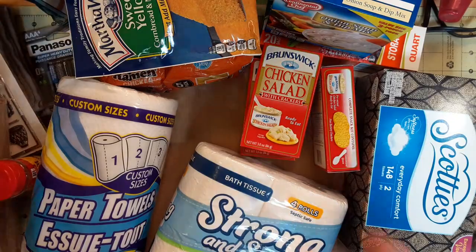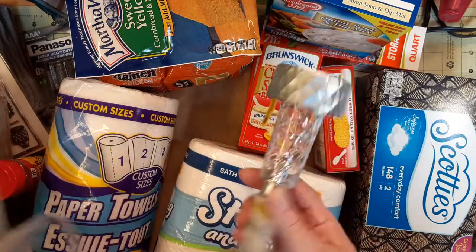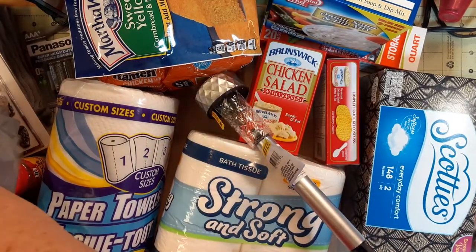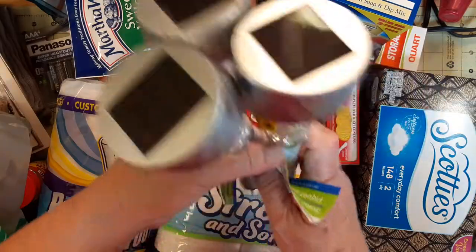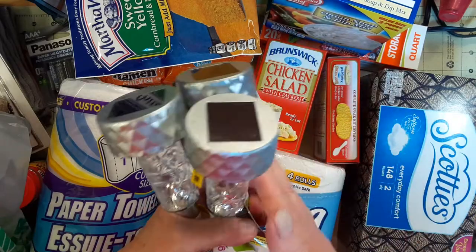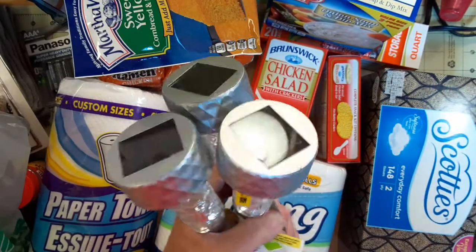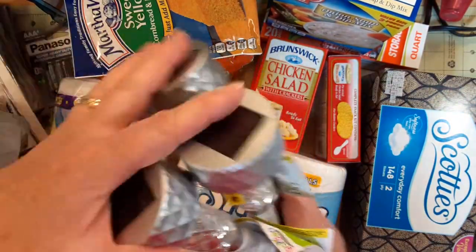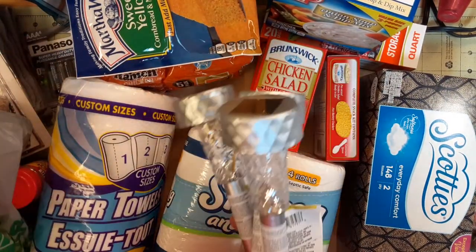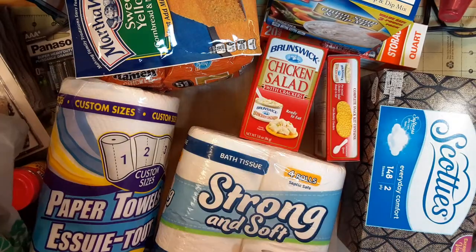The cheapest place to get these solar stake lights is Dollar Tree, so I got six of them. I put clusters of three down in a quart jar on my front porch — the sun charges them during the day and they come on at night and light up the porch really well. Out of the six currently on my porch, only two still work after a couple of years. For a dollar each coming on every night, that's a good deal.